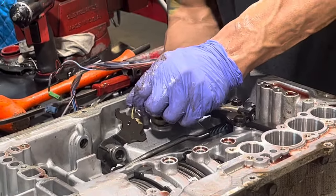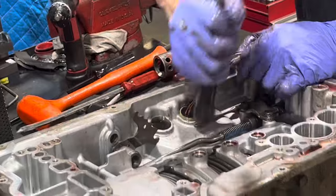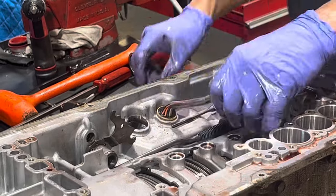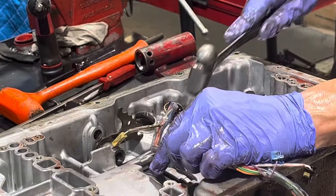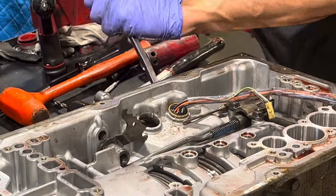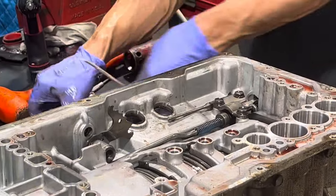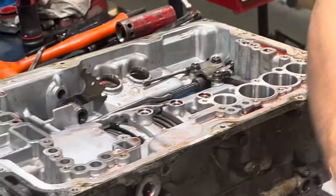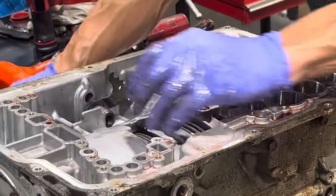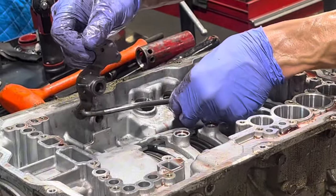Now we can take our wiring harness connectors out — these really get stuck in here. We're also going to take this whole parking rod assembly out.